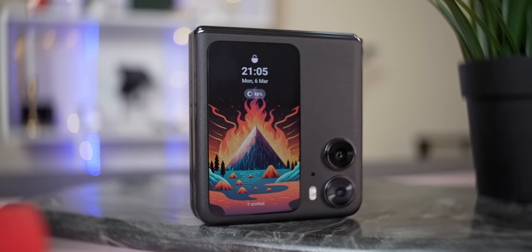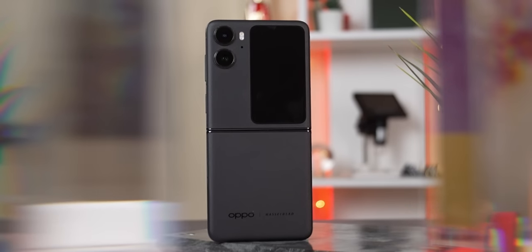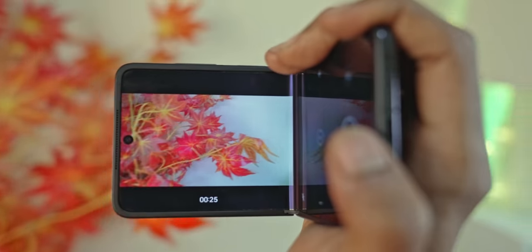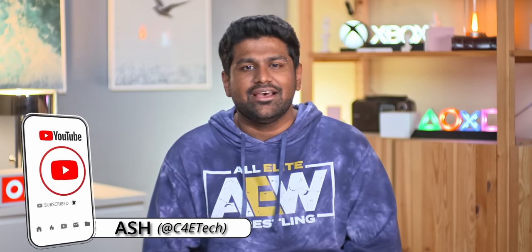This is the OPPO Find N2 Flip, OPPO's first-gen vertical foldable, and it's got a lot of things going for it. OPPO has made some marked improvements over what's currently available in the market, and these are some very interesting changes. Hey, I'm Ash, this is C4ETech, and today let's unbox and take a close look at OPPO's Find N2 Flip.